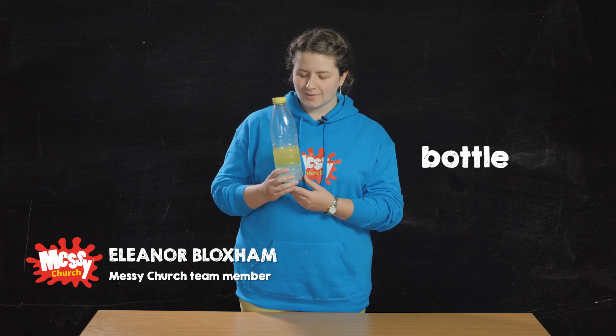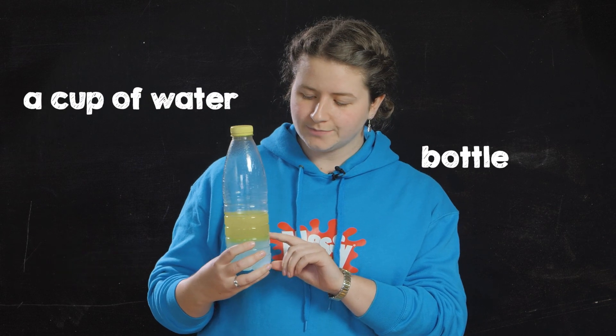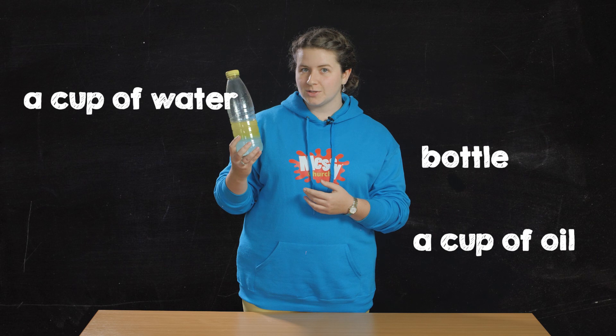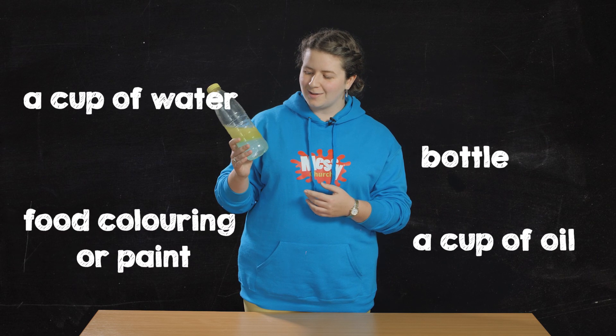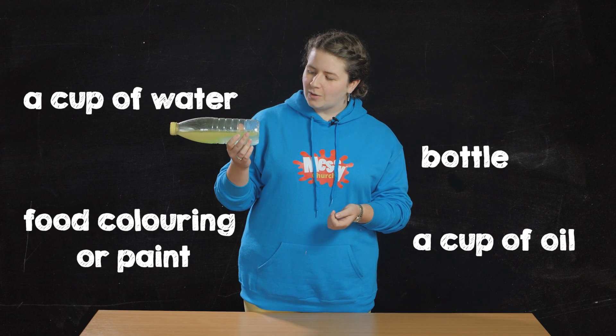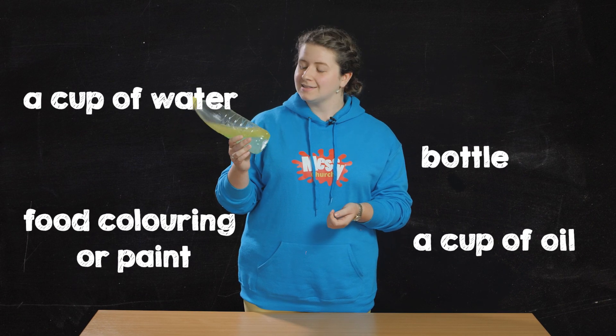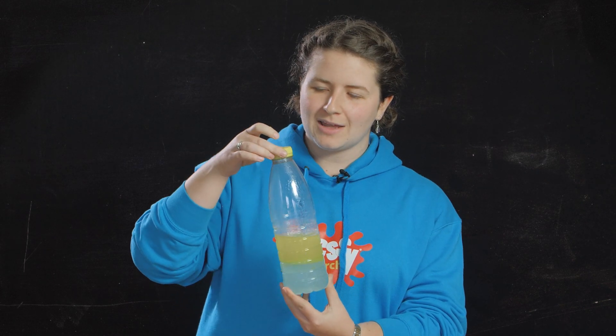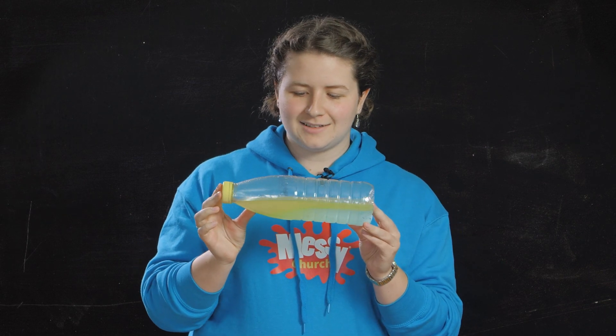You will need a bottle and about a cup of water and a cup of oil, both in the bottle. You may also wish to colour the water so it looks a little bit more like the sea — food colouring or paint is fine for that. To make the waves, you need it all in the bottle and make sure the lid is on very tightly, then turn it on its side.